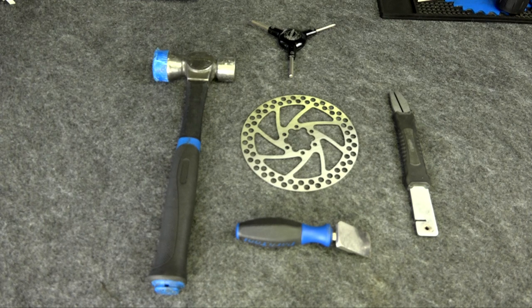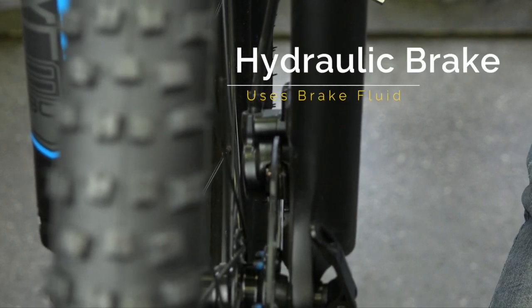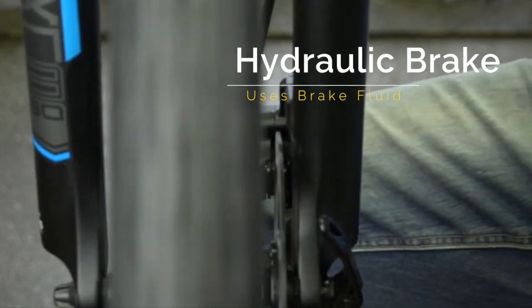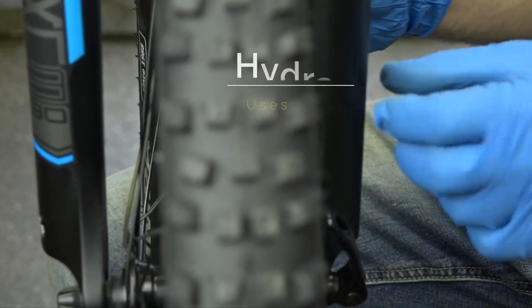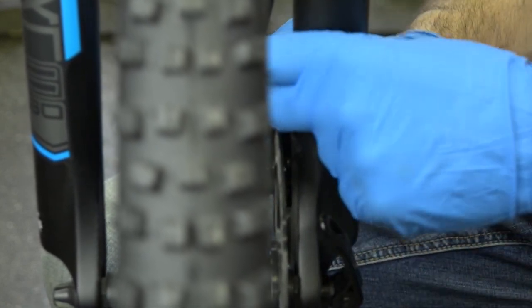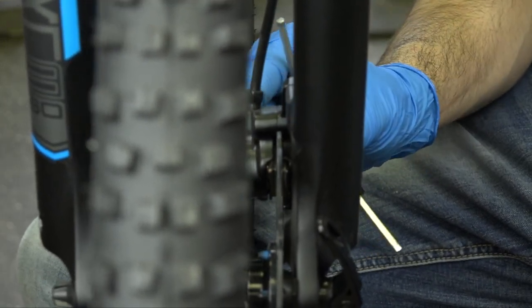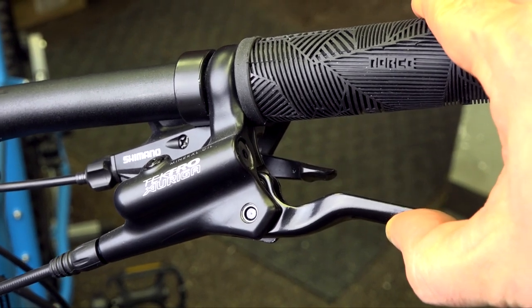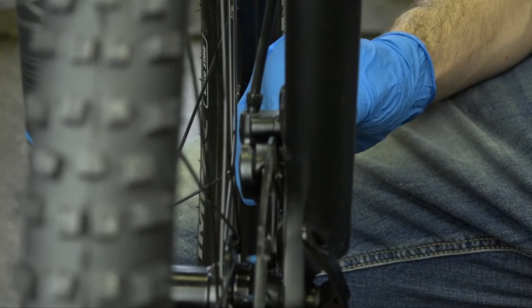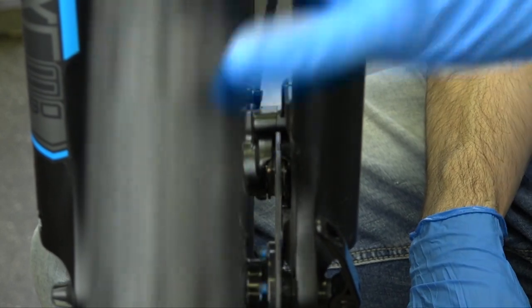Not everybody has these tools, so essentially all you'll need is a hammer and an Allen key. With hydraulic brakes, it moves both brake pads towards the disc. So in this case, we have rubbing again. Grab your 5mm Allen key, and just like we did with the mechanical, loosen off the top and bottom bolt just ever so slightly until it's loose so you can move the caliper around. Once that's loose, hold on to your brake lever so everything is nice and centered. Then tighten a little bit at the top, a little bit at the bottom — not too much, just a little bit. Give it a test. We're good to go.